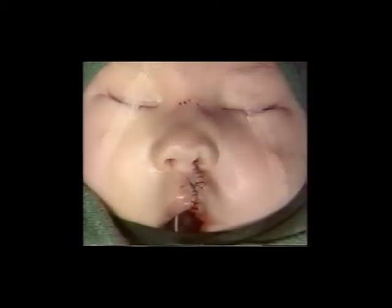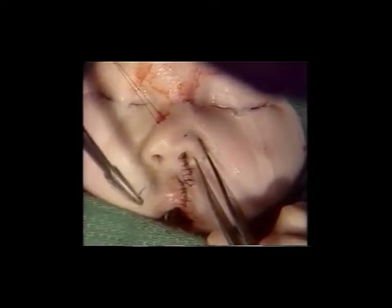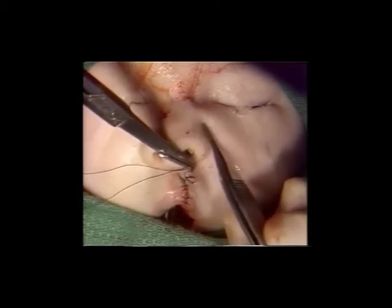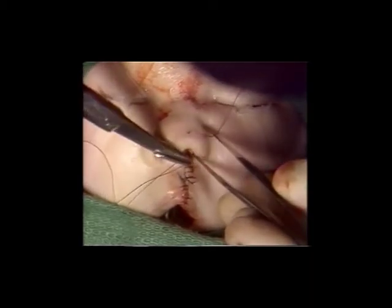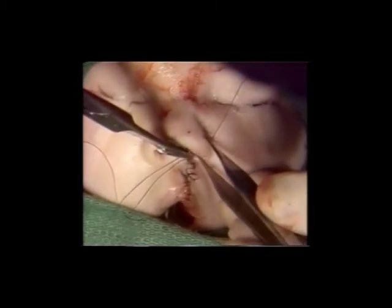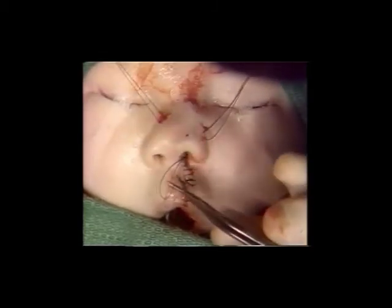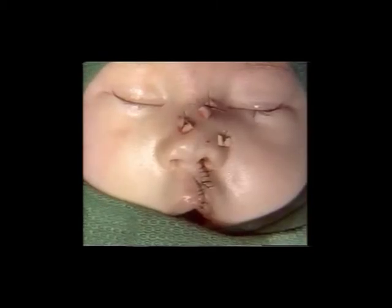The nasal floor is closed. The vestibular web is obliterated again using bolsters. The suture is placed as described by Nordhoff earlier, but in this case, rather than going through the same suture hole, a bolster will be used both internally and externally to maintain this advancement and positioning of the lower lateral cartilage.